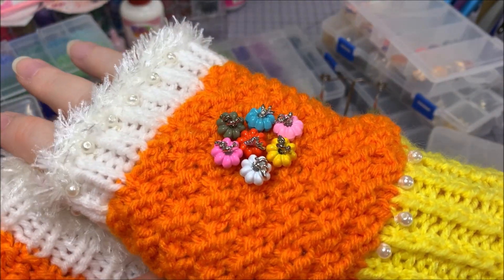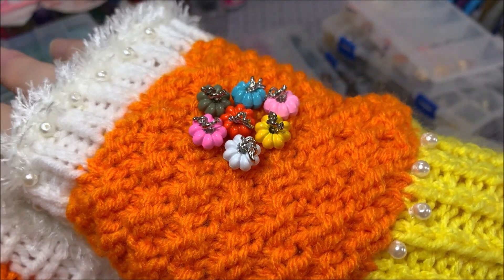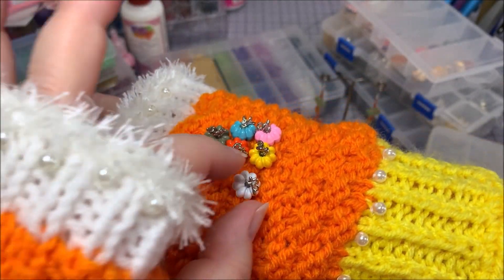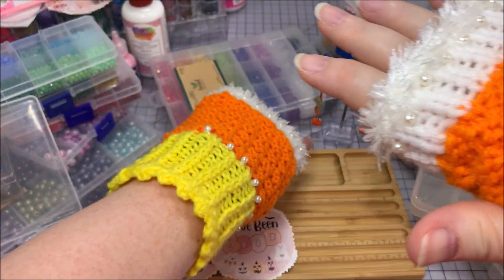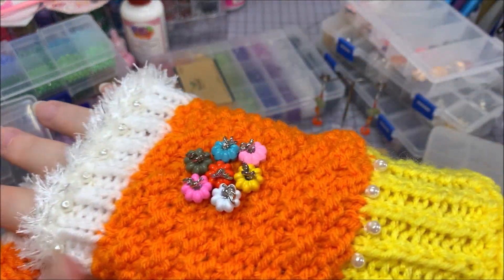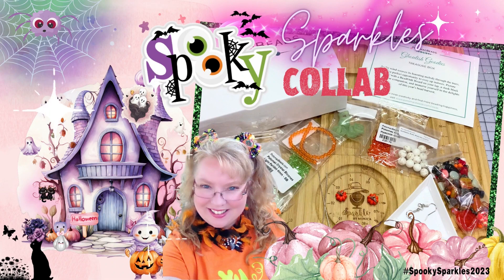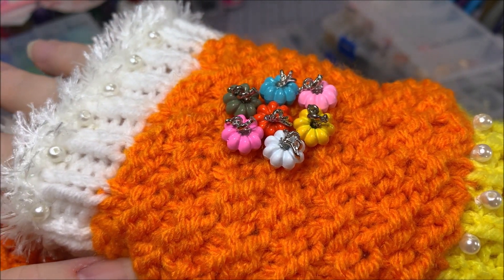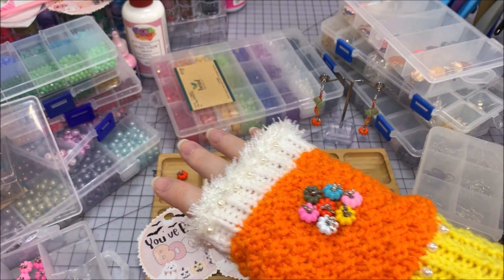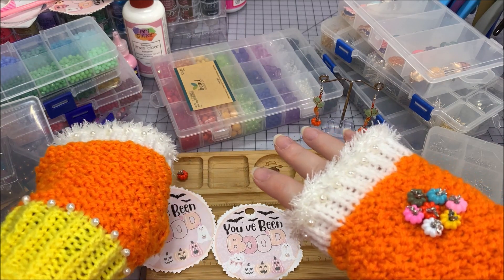I wanted to make several different colors of earrings with these little pumpkin charms for my Spooky Sparkles. I've already got one pair made that's going to be at my Sparkle by Monica channel for my Potomac Beads video, but these little pumpkins are from Amazon and I'm super excited to make some earrings for my 'You've Been Booed' tags.